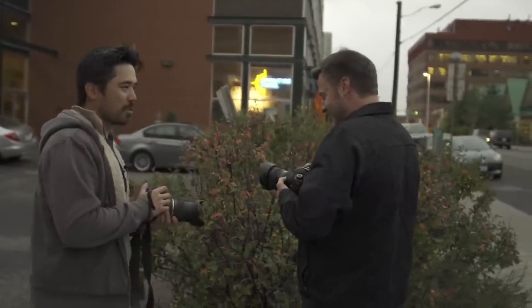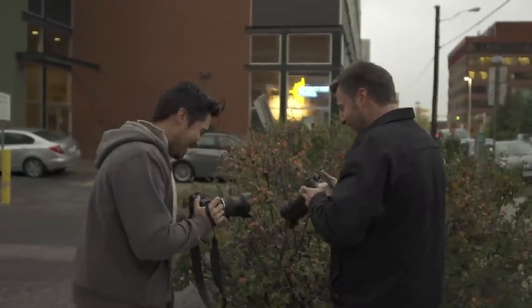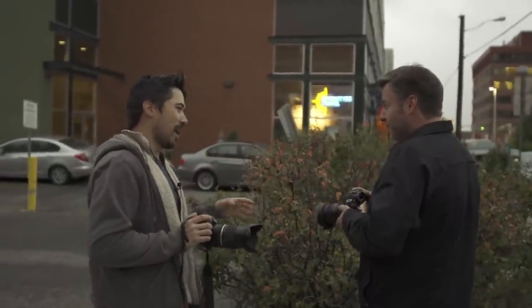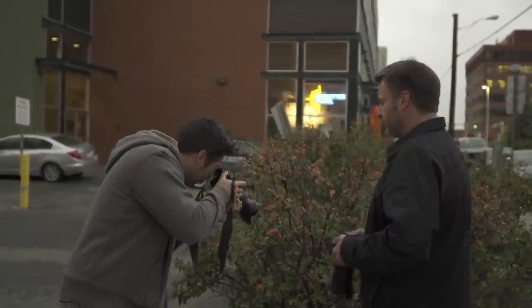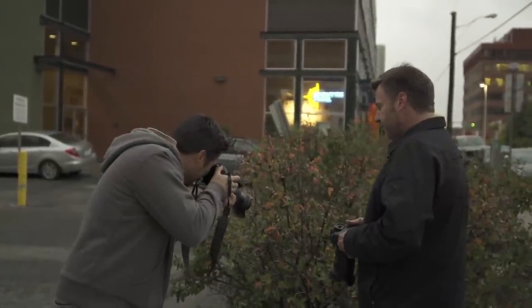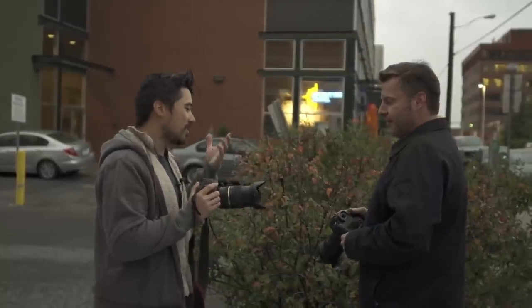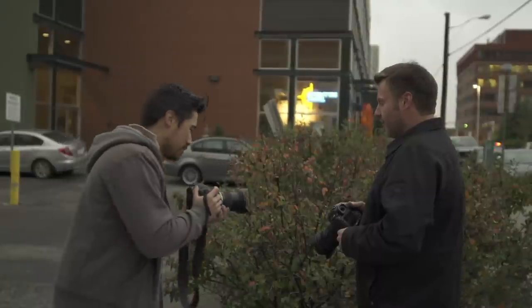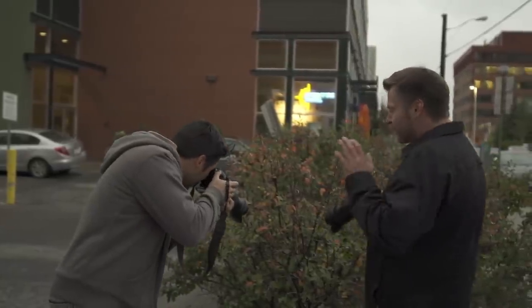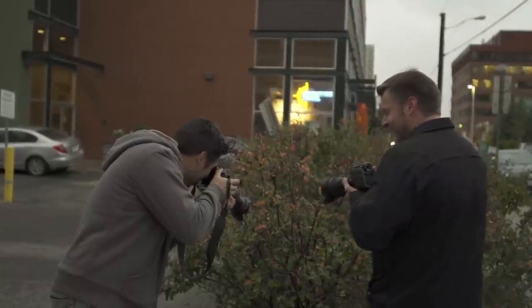The Tamron can close focus to 0.38 meters — 1.25 feet — and the Canon matches that at 0.38 meters as well. Shooting at ISO 400 as it's getting dark, and doing a macro shot, Chris is getting a tenth of a second shutter speed. With vibration control on the Tamron — Tamron claims four stops, which probably means three — that's still three more stops of stabilization than the Canon has. So Chris is going to take a sharp handheld shot and dares Dave to match it. VC is a definite advantage in Calgary's cold weather.